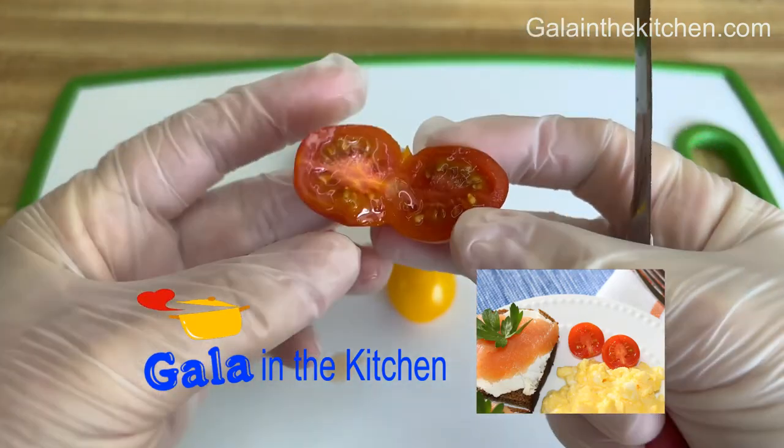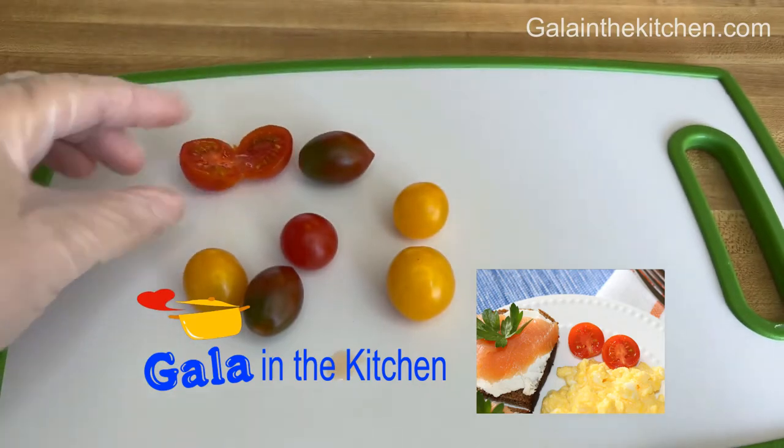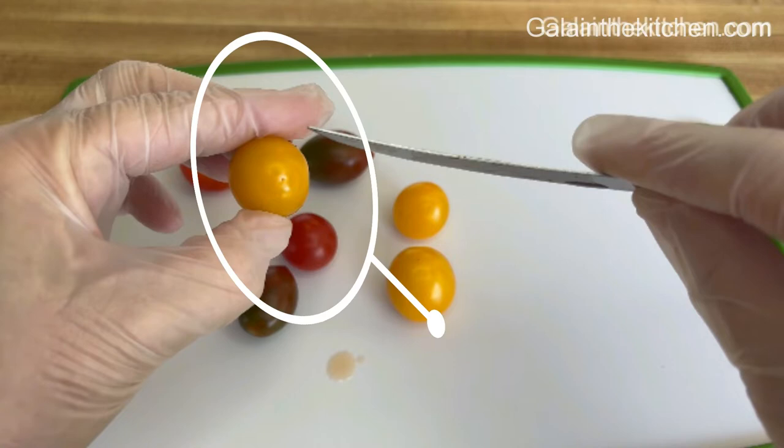The key is to cut the wider side of the tomato if you look at it from the top. On the yellow tomato you can clearly see what I'm talking about. Cherry tomatoes are not a perfectly round shape.